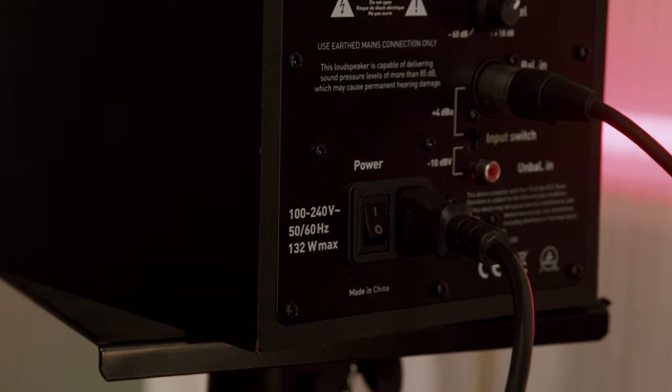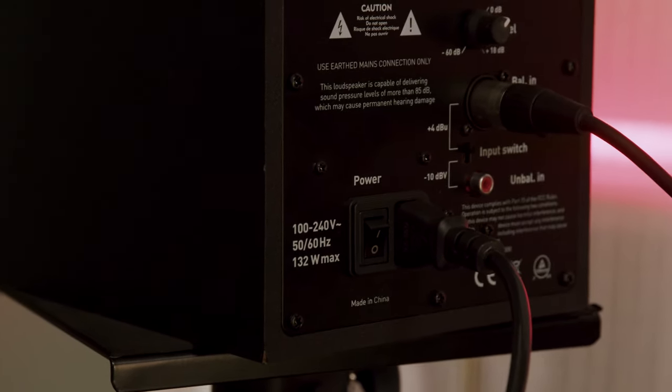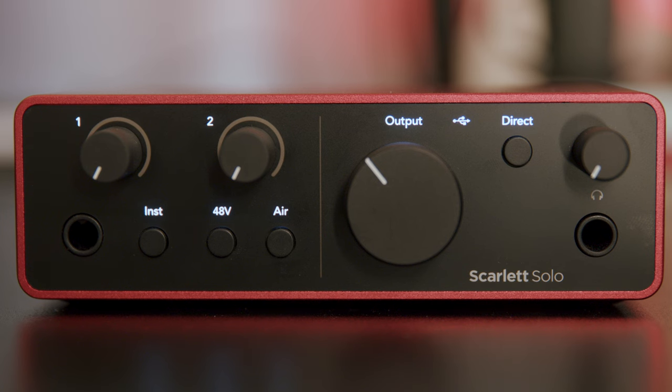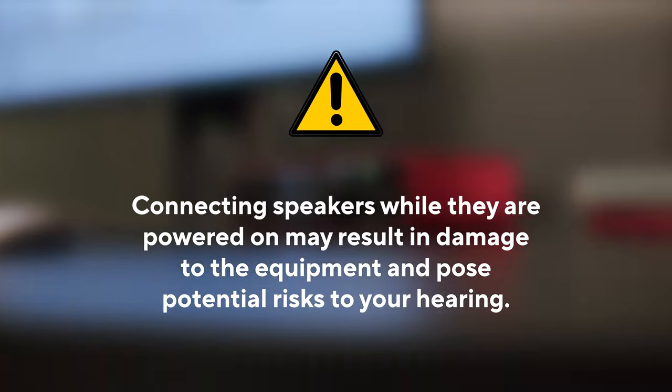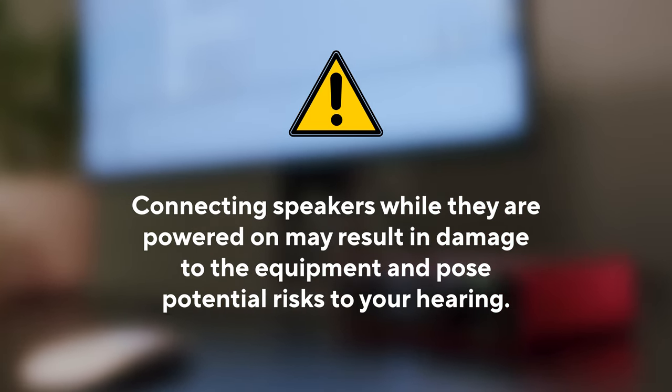Always remember, before making a connection, make sure your speakers are switched off and the speaker volume on your Scarlett has been turned all the way down. Otherwise you can cause damage to your speakers and Scarlett whilst connecting cables.